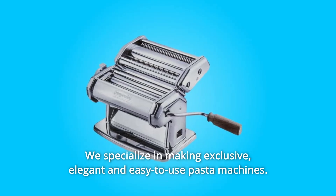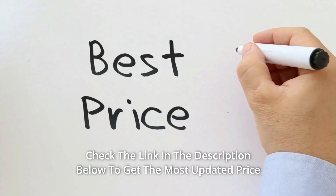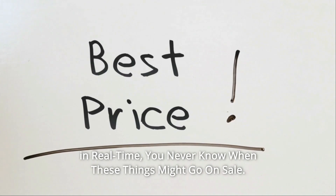We specialize in making exclusive, elegant and easy-to-use pasta machines. Check the link in the description below to get the most updated price in real time — you never know when these things might go on sale.